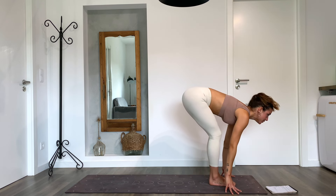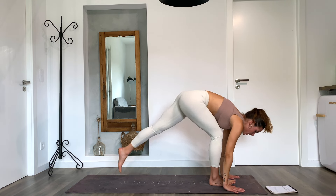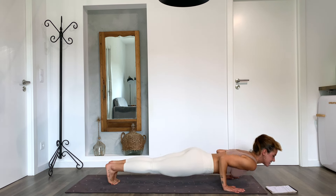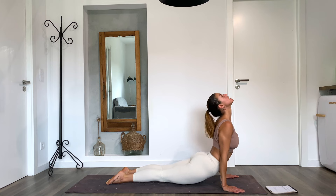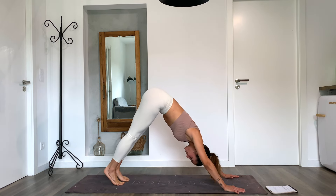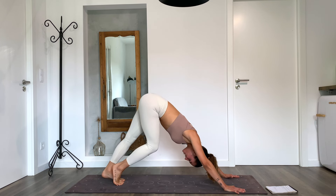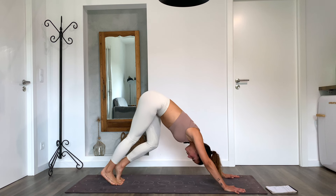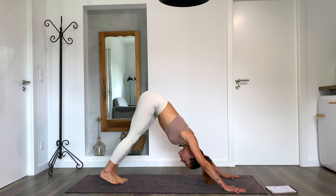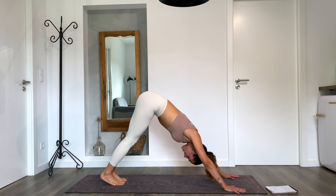Inhale, repeat — arms up, exhale fold forward into uttanasana. Inhale lengthen your spine looking forward, hold the breath, push your hands into the mat, step with the opposite foot or jump from the opposite side. Exhale, inhale open the chest, and exhale downward facing dog. Take a full breath in, make your little movements — whatever you're needing today. Maybe stillness, that's also perfect. Exhale, inhale one more, exhale.